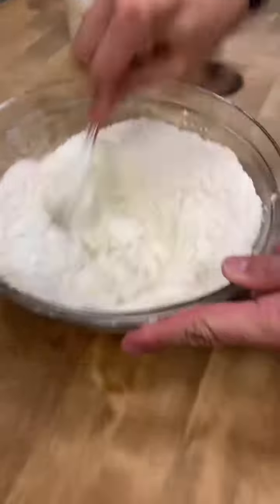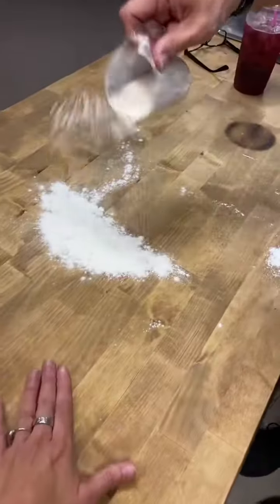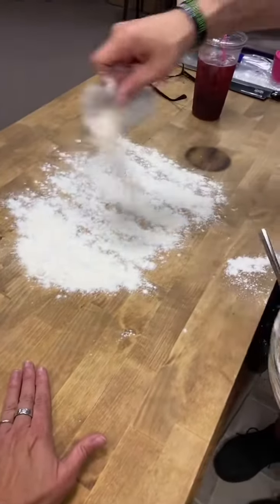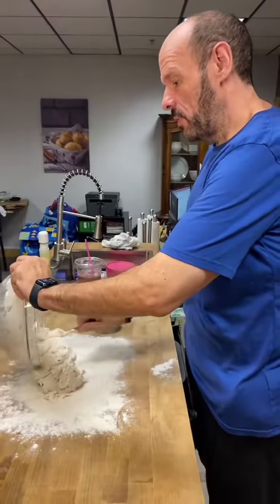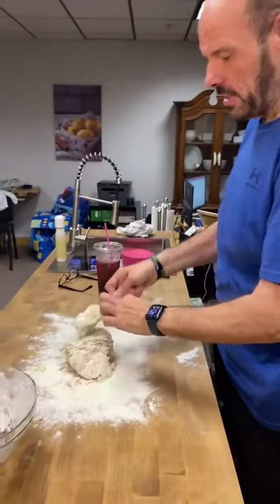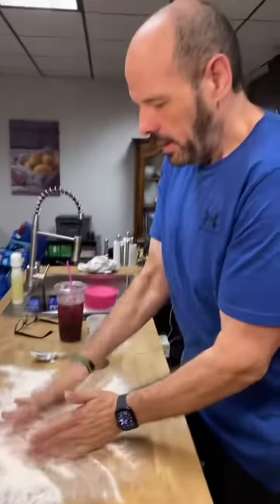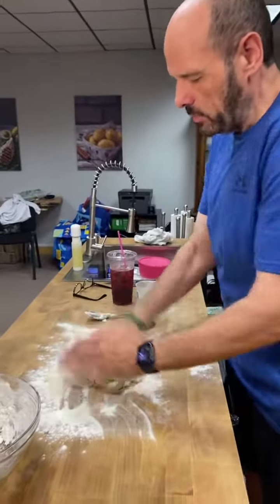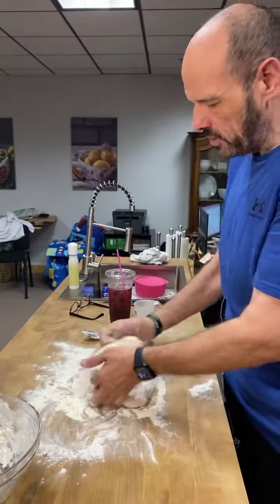And then we're going to mix it up. We're going to flour a clean flat surface — make sure it's washed. Dump the dough out onto the surface and clean the spoon off with your washed hands. Then start kneading the dough a little bit, adding a little flour as you knead it to make it firm so you can roll it out.